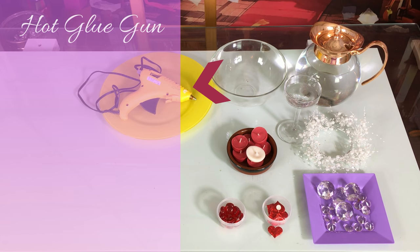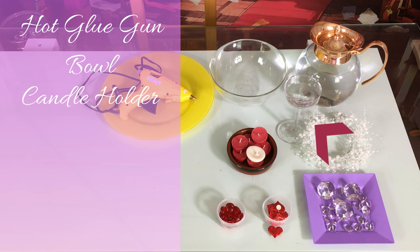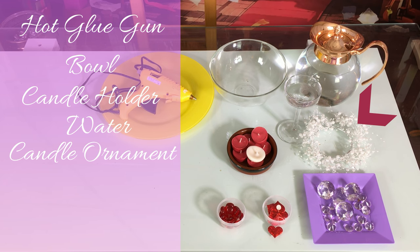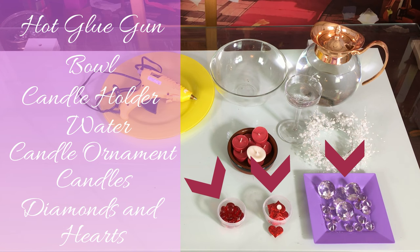For your first water floating candle you would need a hot glue gun, bowl, tall candle holder, water, candle ornaments, red and white candles, diamonds, and hearts. Better if you find colorful diamonds — if you use clear ones you would not see them underwater.